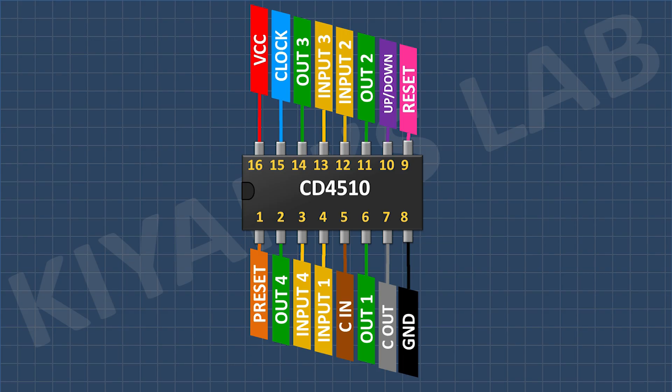So this was the pin configuration of CD4510 IC. Now let's see some simulation circuits to understand how this IC works.